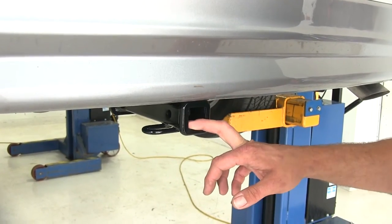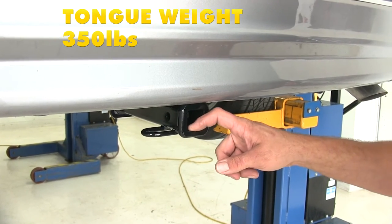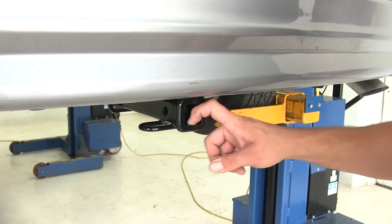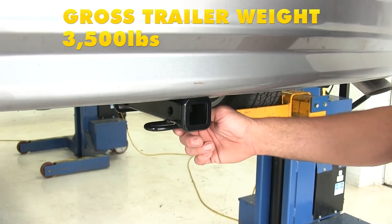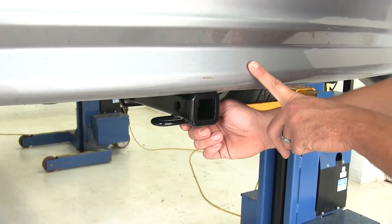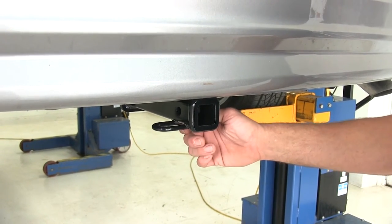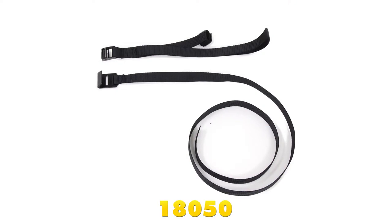As far as towing or hauling is concerned, we're going to have a 350 pound tongue weight rating — that's the maximum downward force we can put at our receiver tube opening. And we've got a 3,500 pound gross trailer weight rating, which is the total weight of our trailer and anything we load onto it. We'll definitely want to check the owner's manual on our Town & Country to see what it's rated for, then go off whichever of those numbers is lowest. Curt does recommend the use of a stabilization strap anytime we're using something considered a non-wheeled load.